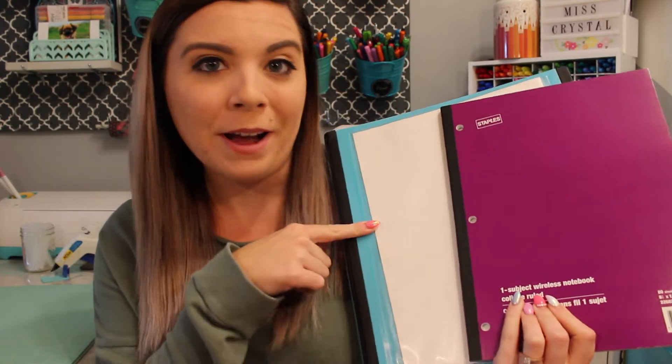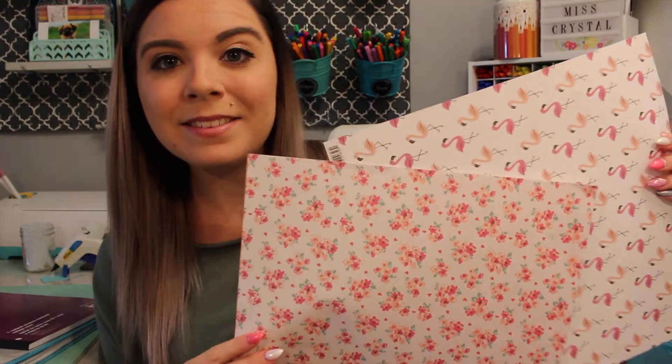You literally only need two things: your notebook or binder, whatever you're using, and some pretty scrapbooking paper or whatever kind of paper you want to use. That's all you need — oh yeah, scissors and glue. So let's get started.